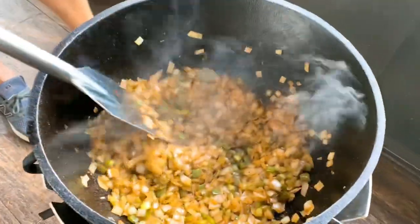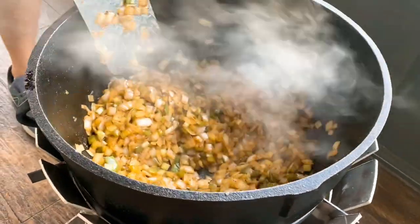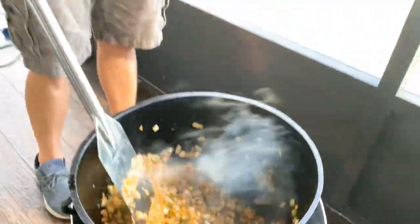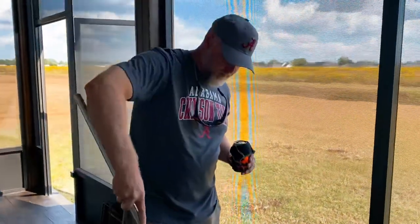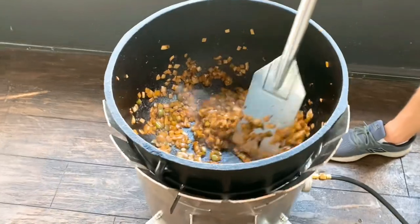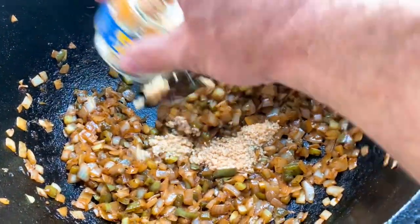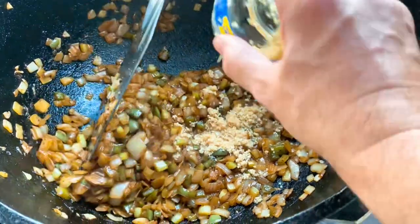Over time Shane got better — his Cajun card really started to come out as the color of these onions came out. At this point he was one-handed with beer in hand, just like a true Cajun boy. After browning down for about 20 minutes, we add garlic — about a half a cup of minced garlic.